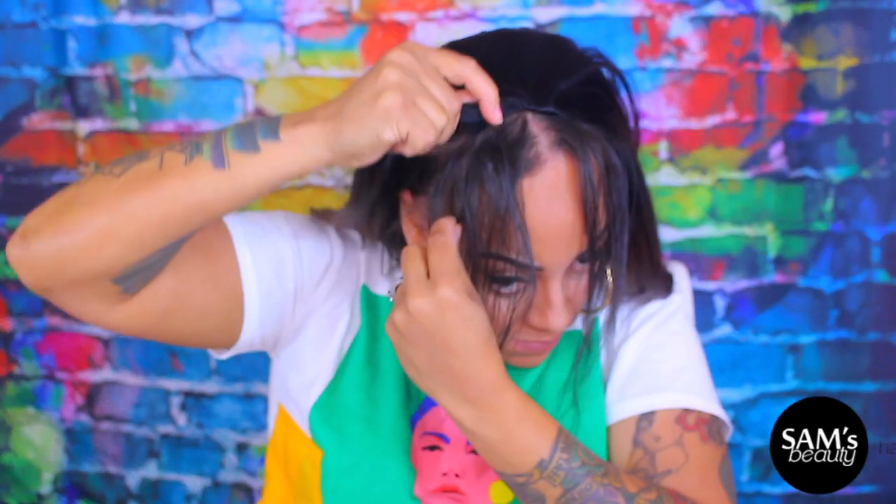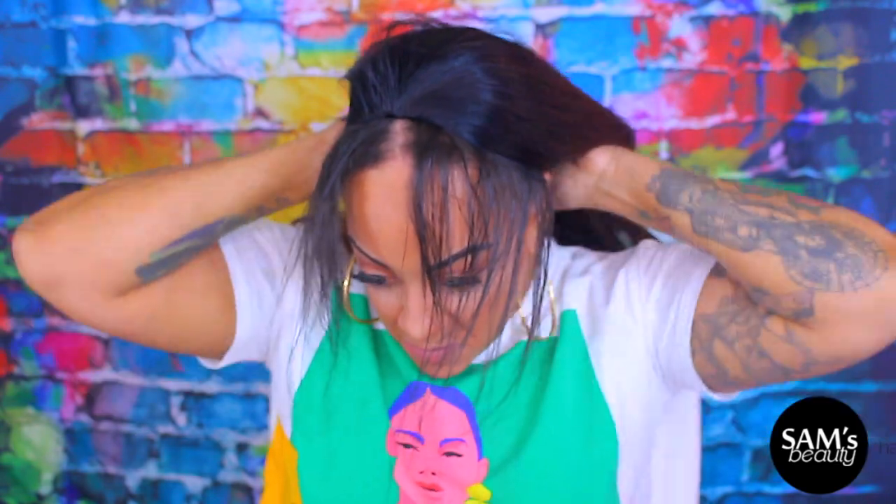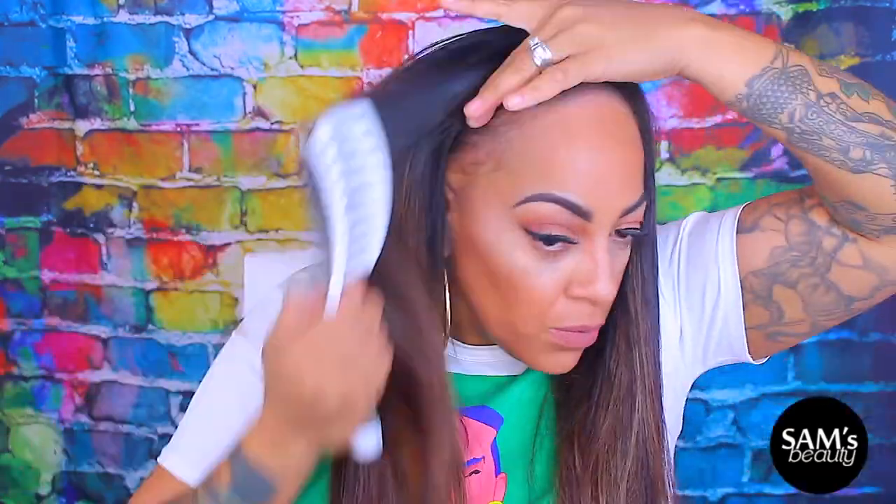It does have the combs in the front and the nape, along with an adjustable strap. For a half wig, you'll definitely need some of your hair out. You don't have to take too much out, depending on how much hair you have. Mine is a little bit thinner in the front, so I will be using certain products to kind of fill in the gaps and spaces in my hair.